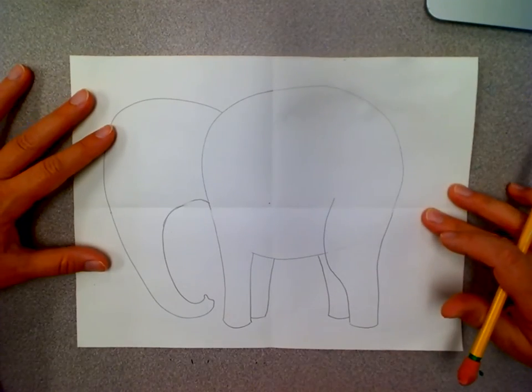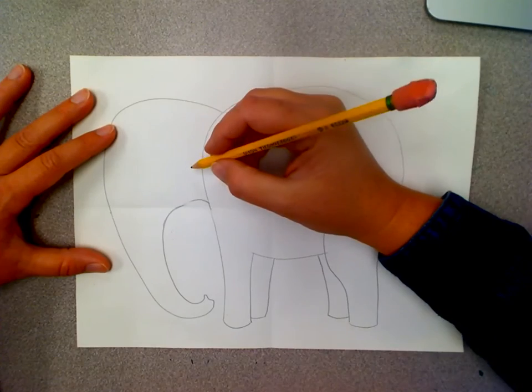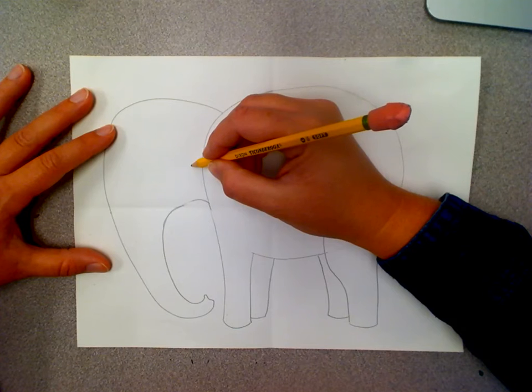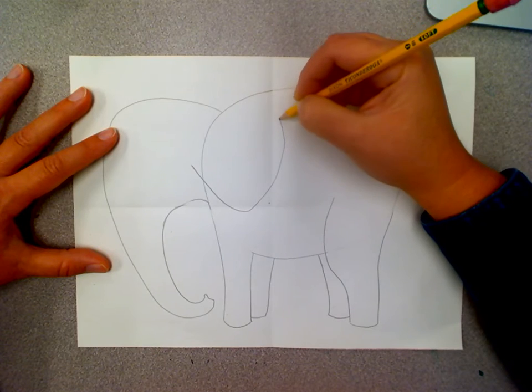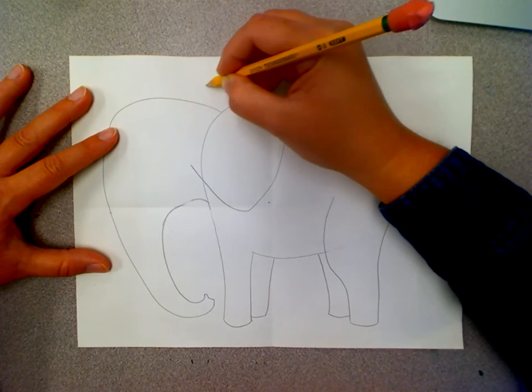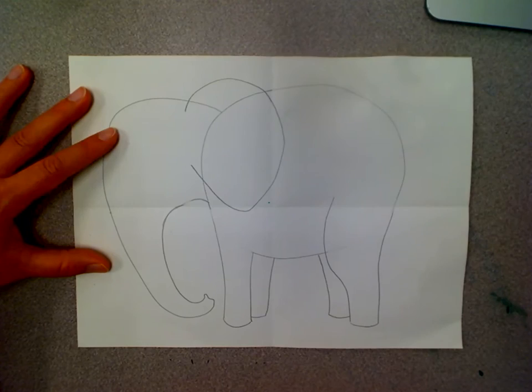Then I'm going to add his big ears. His ear starts here on the back of his head and goes down, back, and up above his head and connects to the top.